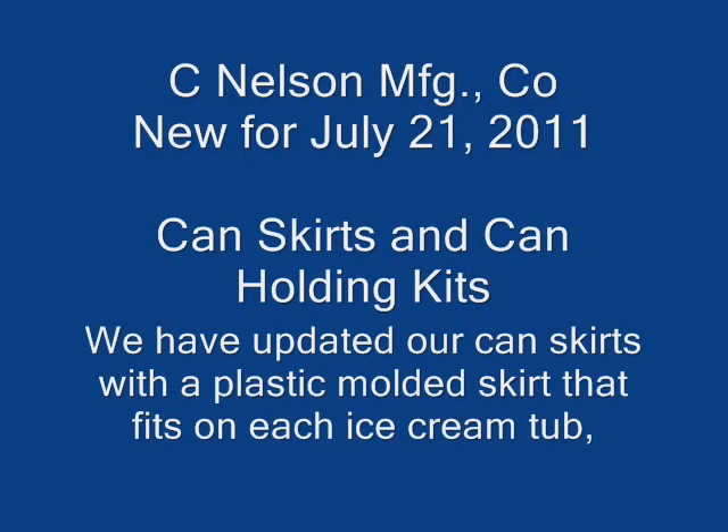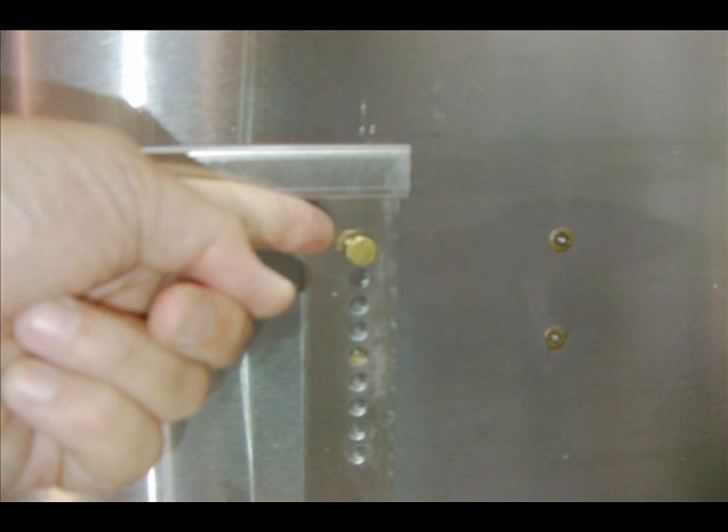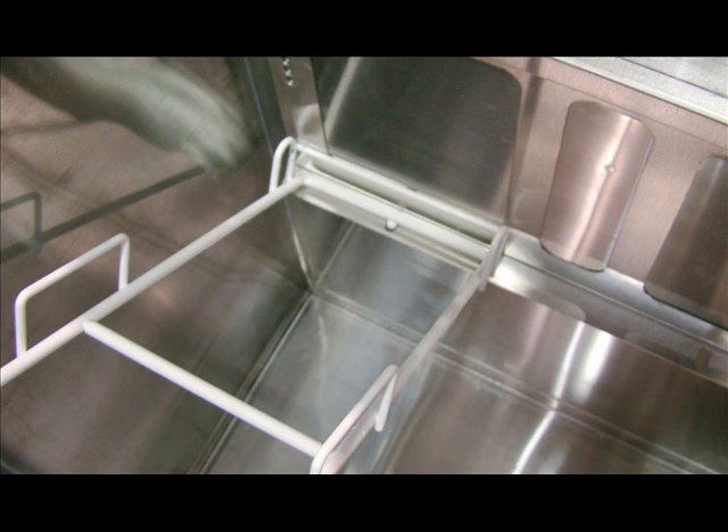Here we see some manufacturing new for 2011 — our new can skirt. We'll start with a basic dipping cabinet empty. We'll add our two side rails as we always have. We do have different side rails — you'll notice the bottom holes. Make sure side rails are mounted at the top hole with the screw.